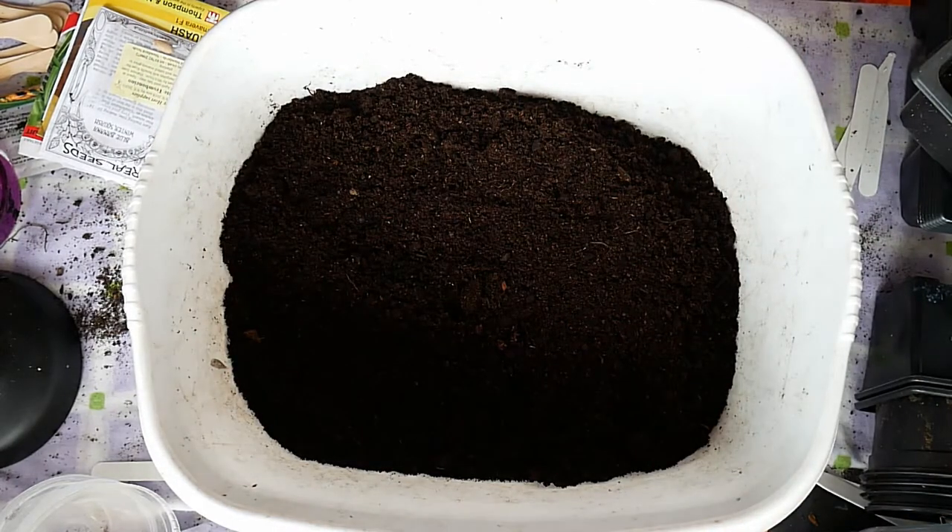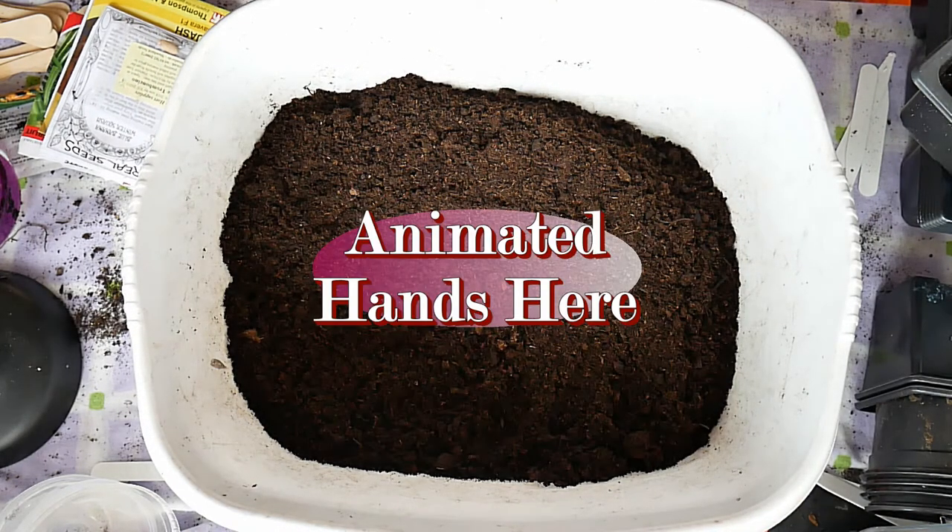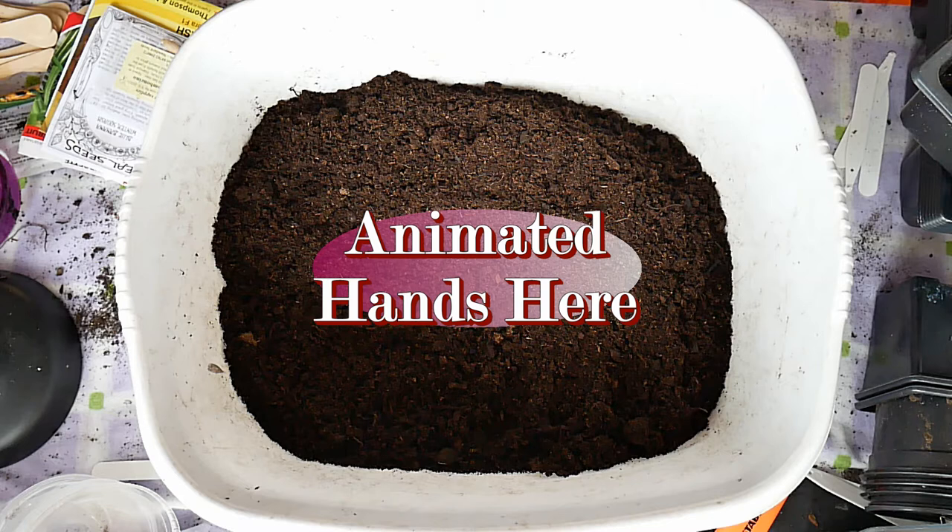Hello everyone, welcome to another episode of Kara's Titbits. In this episode it's another the Novice Grows section. Anyone who's been following it knows that I've been helping Kara out in the allotment for the last couple of years, and this year I'm taking on some of my own growing in the allotment.